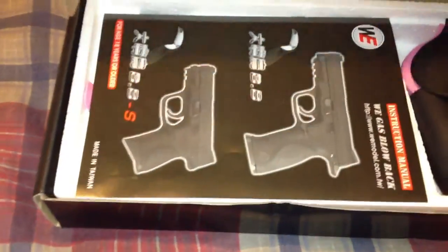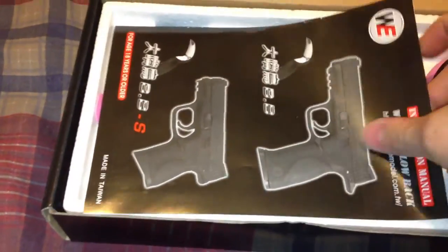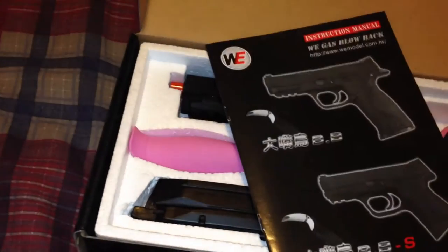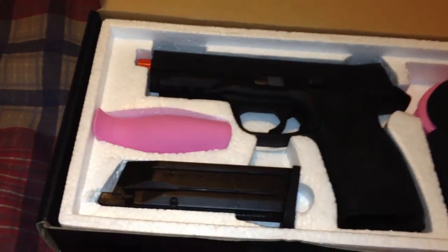Let's go ahead and open her up. We got your manual — everything you need to take your gun down, learn how to shoot the gun. Basic Chinese-English.